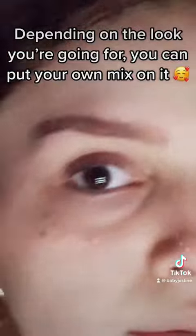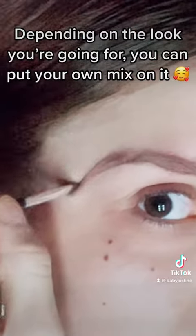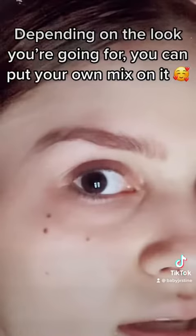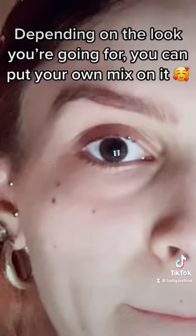So I'm going to take a little bit more product. That's more or less like the arch that I'm going for.